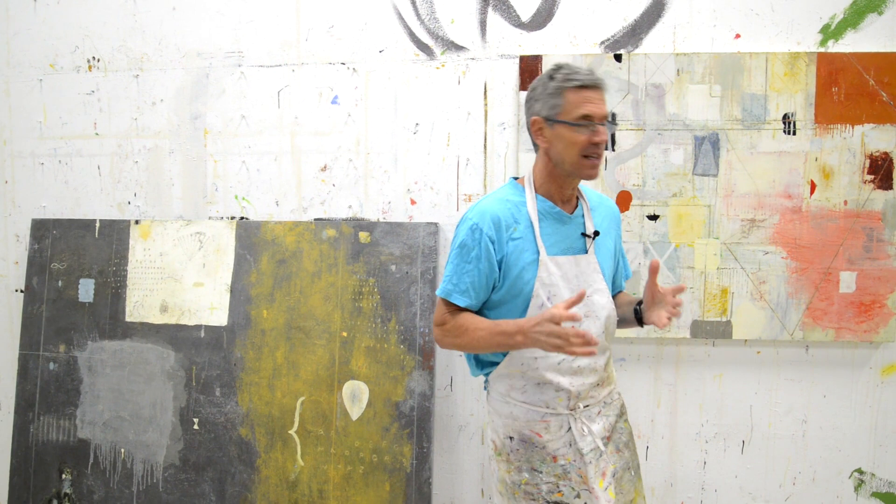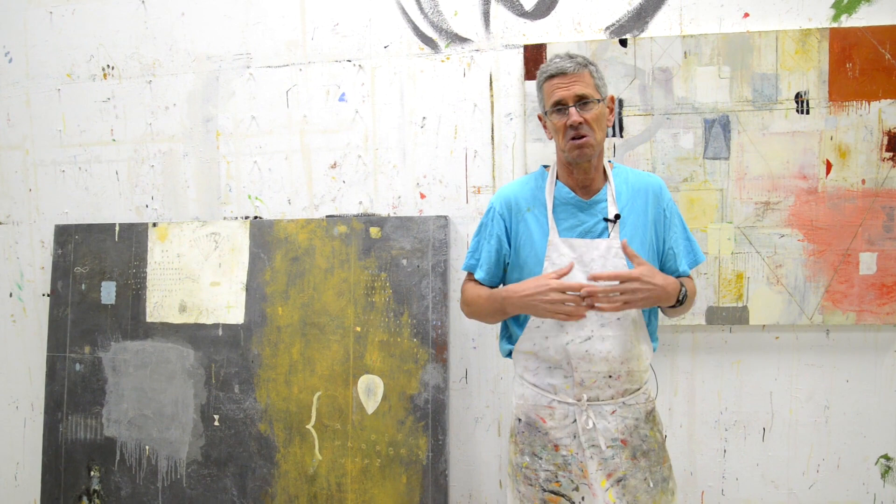Something that I get a lot of questions on — I just wanted to hit this really quick today. People ask a lot about signatures: do you sign your work? Do you not? Of course, this is completely subjective. There's no rule to this, so I'm just going to tell you what I do.